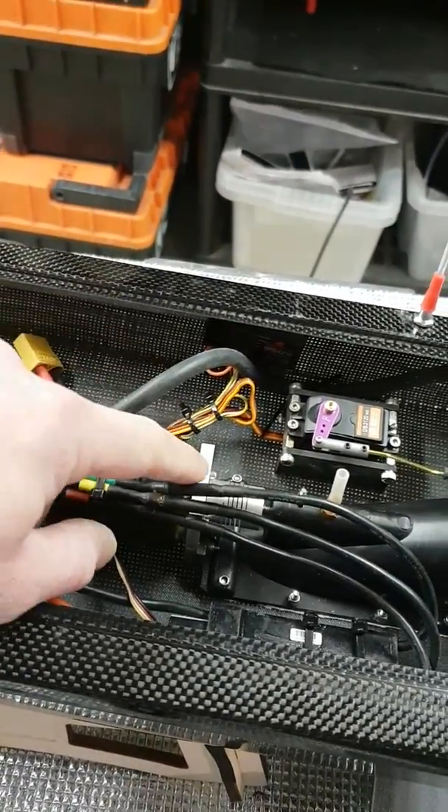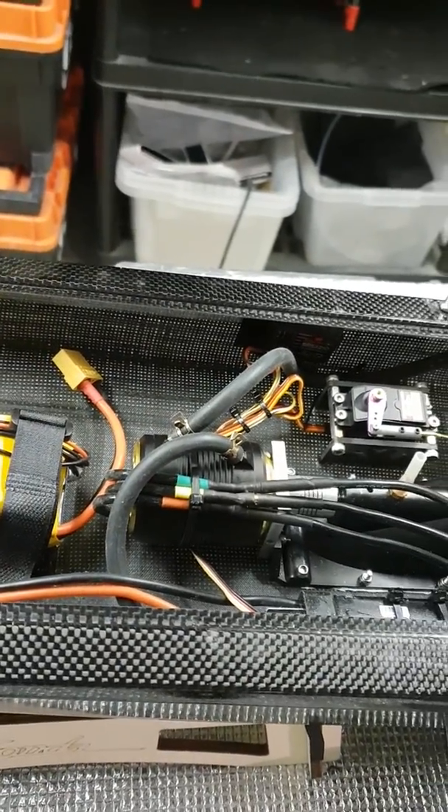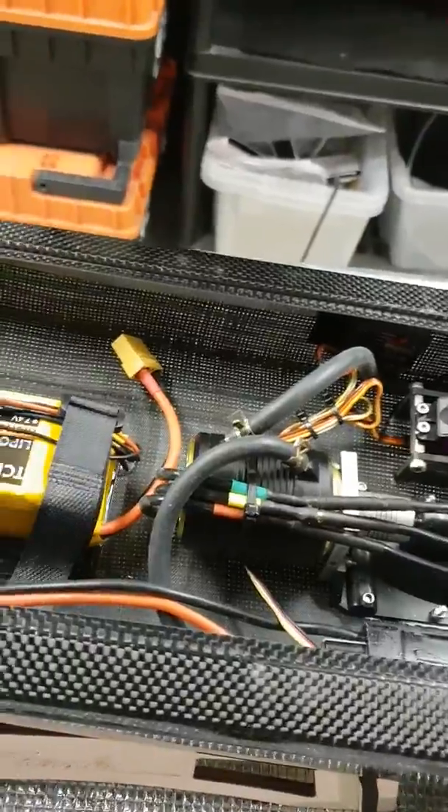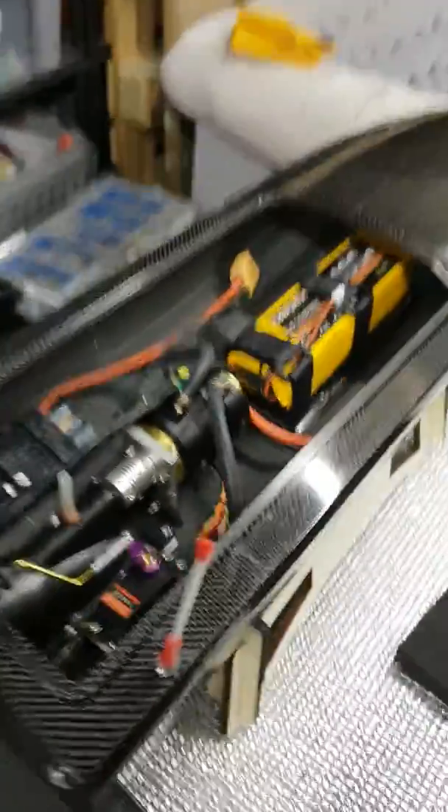Instead of cooling the motor mount, which I don't think really does anything, I've put a full cooling jacket on the motor and adapted the cooling system accordingly. There's a 160-amp Seaking ESC in there at the back. It's a pretty sweet little machine.